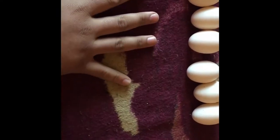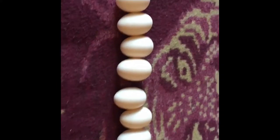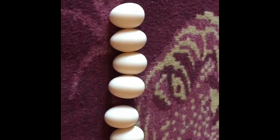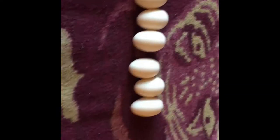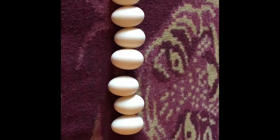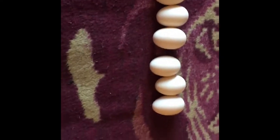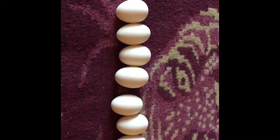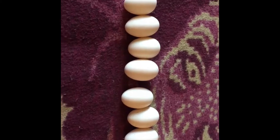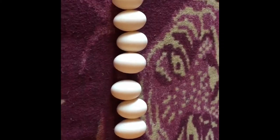Silkies are natural incubators — they just want to be mothers, and that's what I need. Their customer service is amazing; I called them with a question and they're so nice and answer in a heartbeat. The ladies are super helpful. I'm going to show you guys how I put them in the incubator.